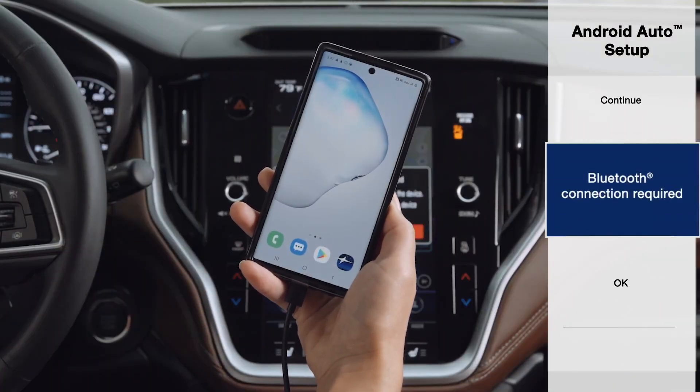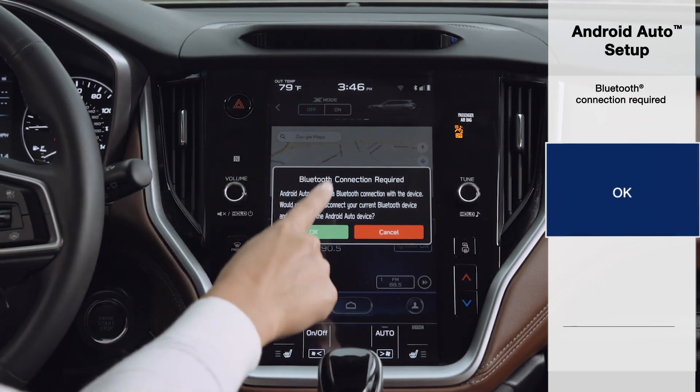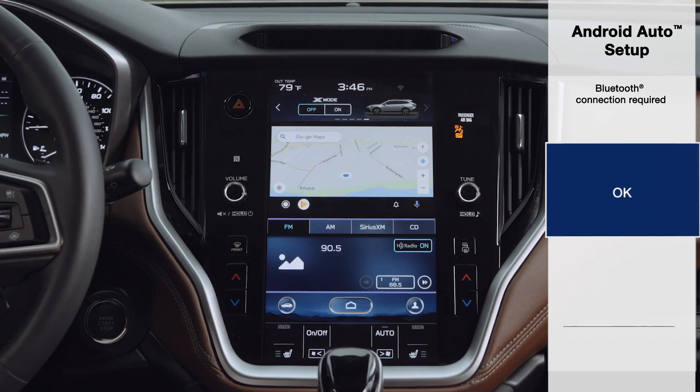You may get a prompt for a Bluetooth connection required. Please follow the steps to connect your Android via Bluetooth to your Subaru to get the most from Android Auto.